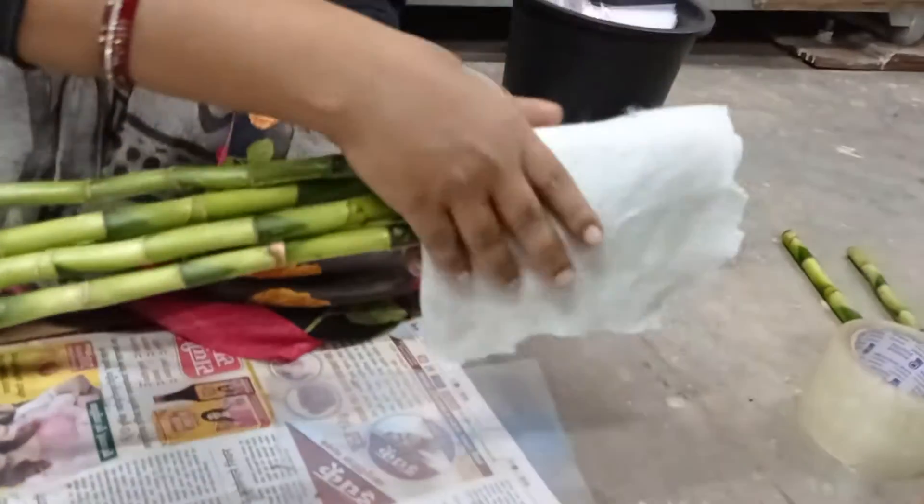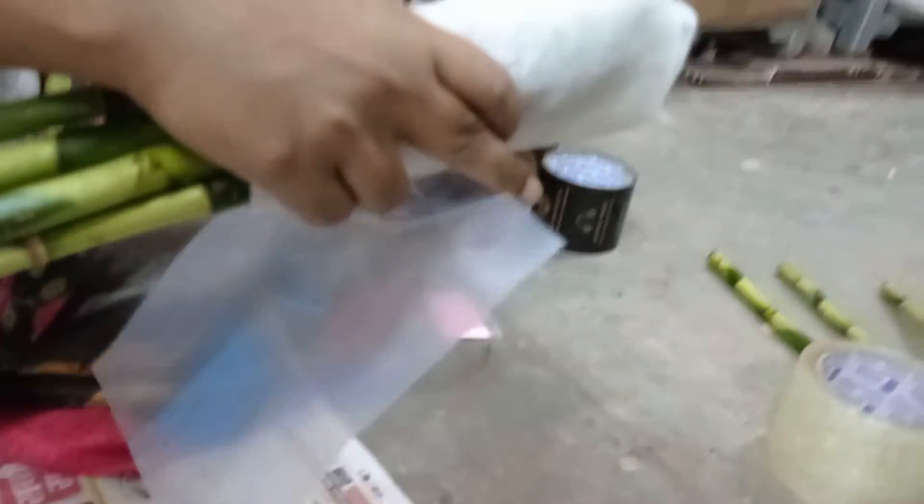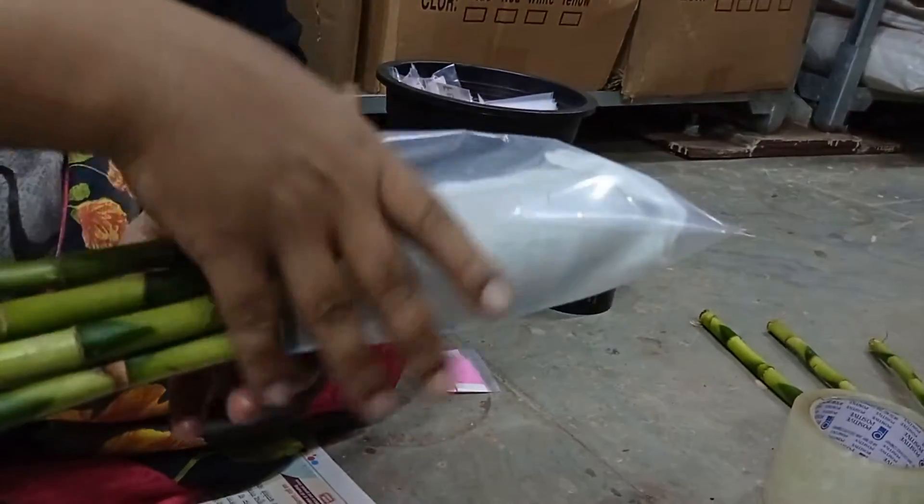First of all, we have got spiral sticks here. After that, we put it in the water and put it in the bag. We also put it in the stick bag.